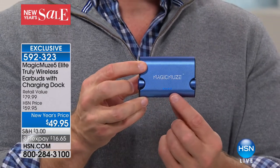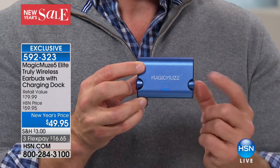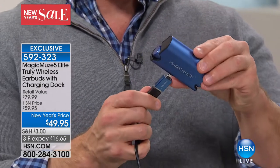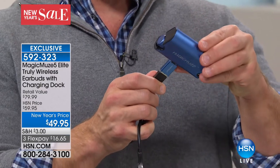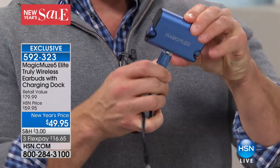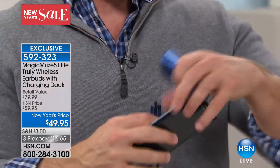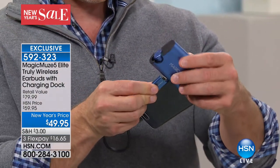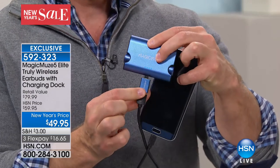This actually has a battery inside it — you see those lights? It can charge your earphones five additional times. We're also giving you this little adapter, because at the end of the day, if you want to charge your cell phone, you just pop this right inside. So you can recharge your cell phone and your earbuds at the same time. If you're traveling or away from the house, it's just a huge win-win, huge value.